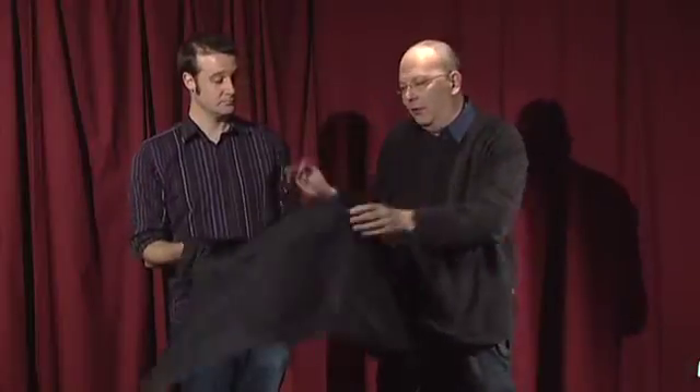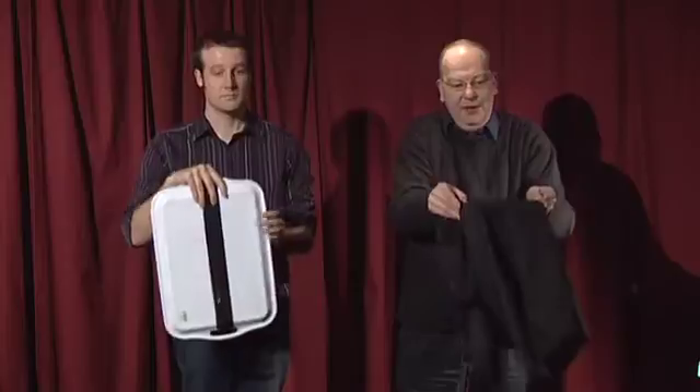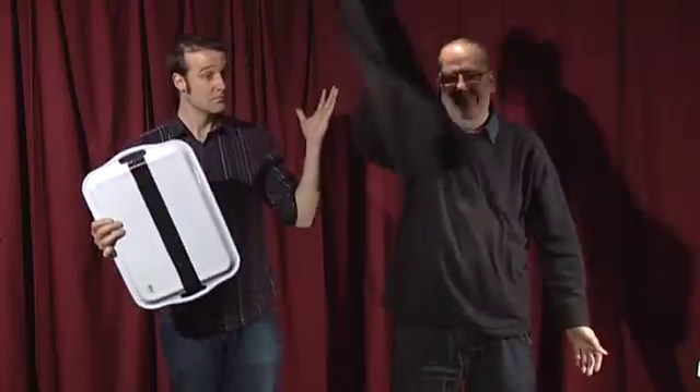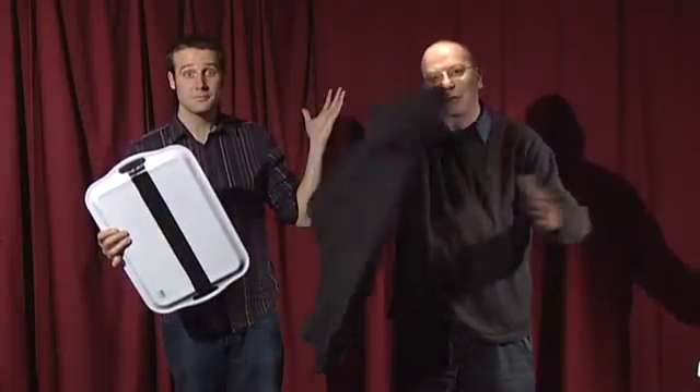All I need to do is take this cloth, put the cloth over the bowl like this, lift the bowl up off the tray, hold it in front of me, say the magic words — abracadabra, that'll do — and the bowl has vanished. The amazing vanishing bowl of water.